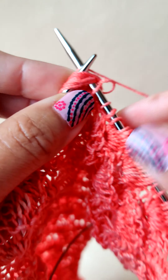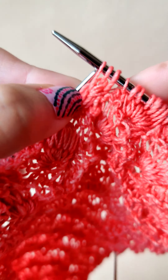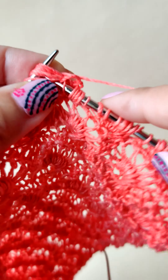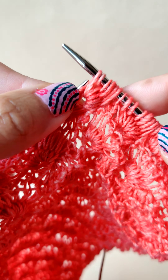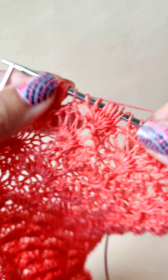Repeat seven times — two, three, four, five, six, seven. Free the stitch. That's it.